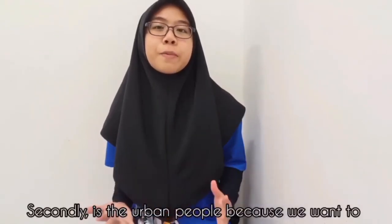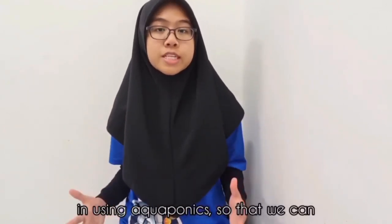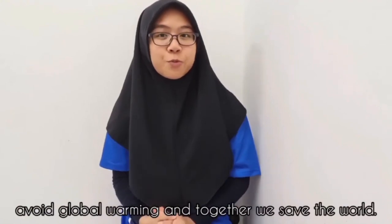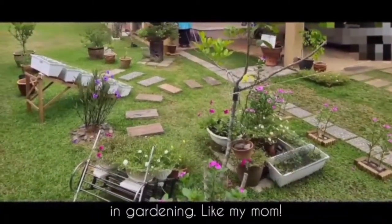Our first target is farmers and gardeners. Secondly, it's urban people because we want to encourage them to use and have interest in aquaponics, so that we can help avoid global warming and together save the world. Thirdly, it's for those who have a passion or hobby in gardening, like my mom.